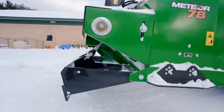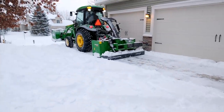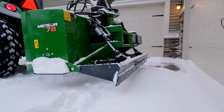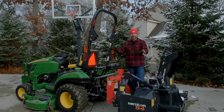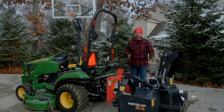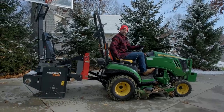A back drag lets you get up a lot tighter to a building, retaining wall, or parked car and pull that snow away, then drop down the blower and blow it away. My setup this year is going to be a snow pusher on the loader with a back drag to pull away from the buildings, then turn around and blow it away. A few final notes: the 54-inch weighs about 460 pounds, which this tractor will lift just fine. But I wouldn't go any bigger — a 60-inch really starts to push the limits on a 1025R, 1023E, or even a Kubota BX. So 54 inches is a good max width.